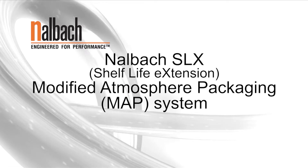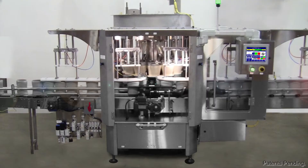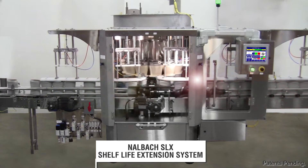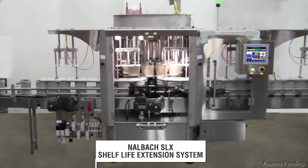The Nalbach SLX is a modified atmosphere packaging system that efficiently flushes a package with an inert gas such as nitrogen to displace the oxygen within the package.